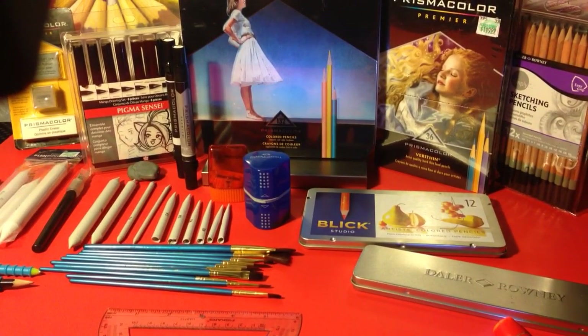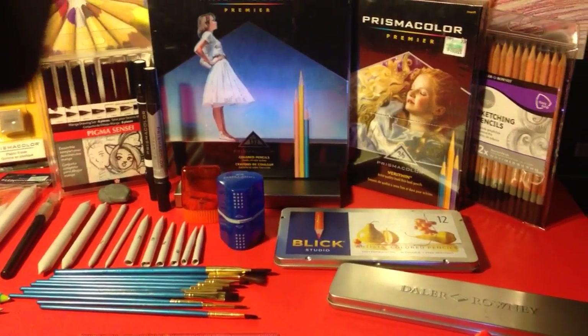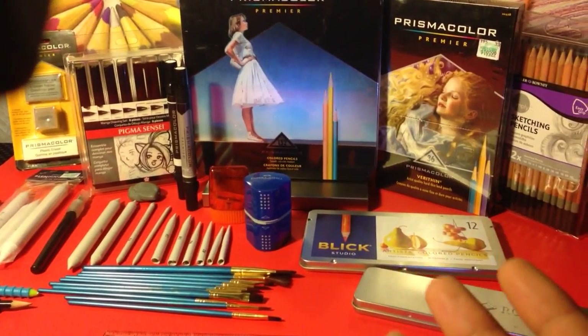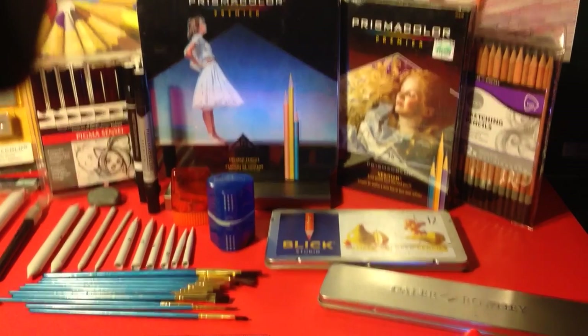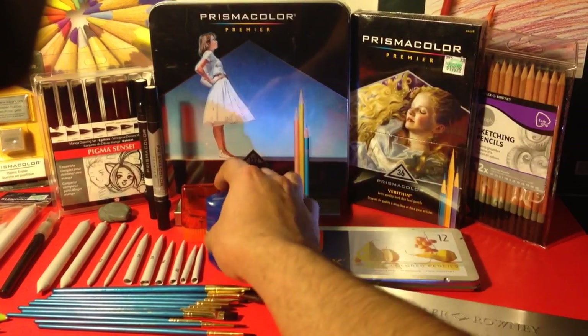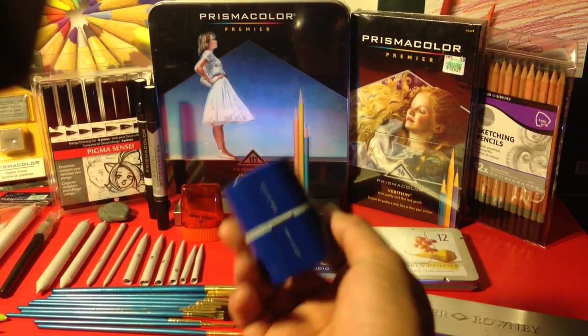I'm going to be showing all kinds of tutorials and doing reviews on all kinds of art supplies and electronics. All you need to have a chance to win all of this stuff that you see on this table is to subscribe. And I'm going to even give away the Fablecastle Sharpener, which I really, really like a lot.